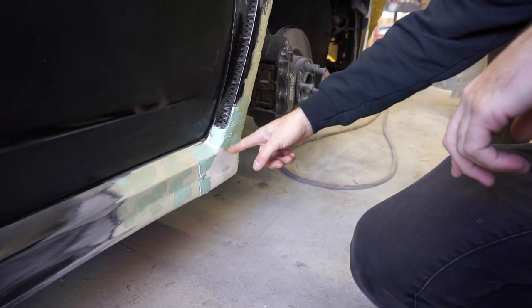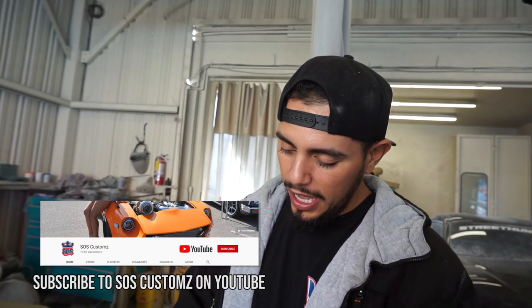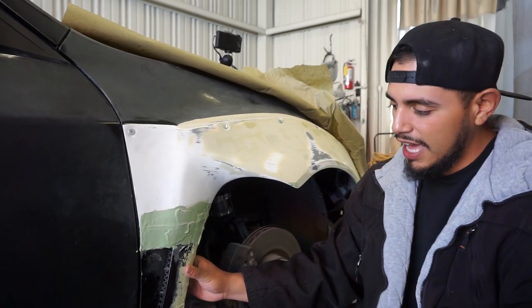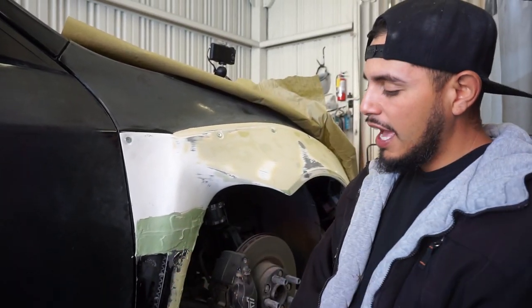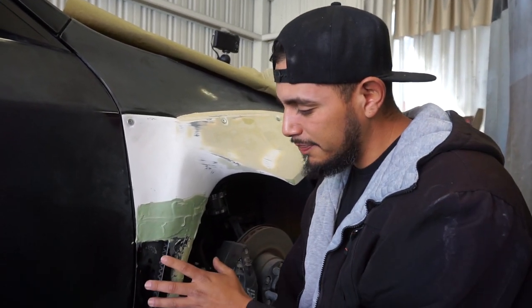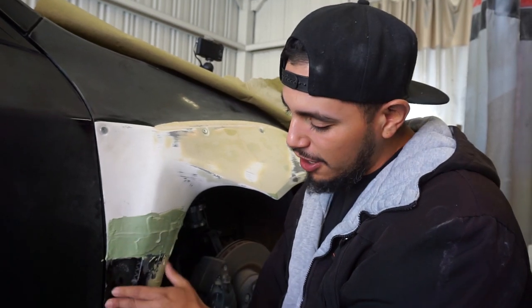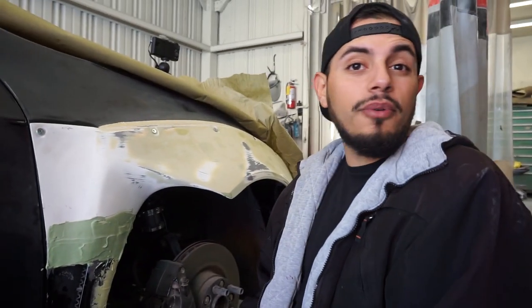Oscar explains that they blended the side section — they cut the old piece off and used a plastic panel bond to attach it to the fiberglass, then reinforced it front and back, using fiberglass and bondo to smooth everything out. He's glad they did it this way because the old piece had a really bad gap with no easy fix. Now, even without bodywork, you can see how much closer the fitment is.